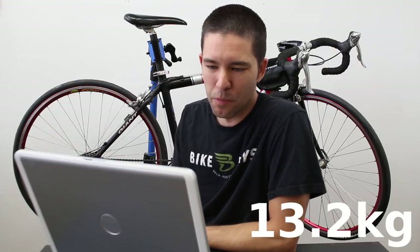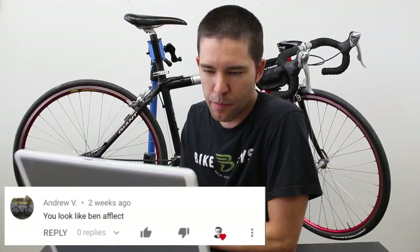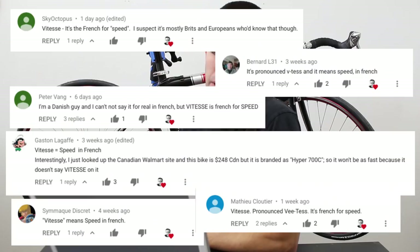Someone says I look like Ben Affleck, which I've never heard before — I've heard the name but I don't know what he looks like. Someone's mentioning the stem was actually made out of aluminum. Several people mentioned that 'vitesse' — I'm not sure if I'm saying it right — means 'speed' in French. Thank you to everybody who informed me on that.